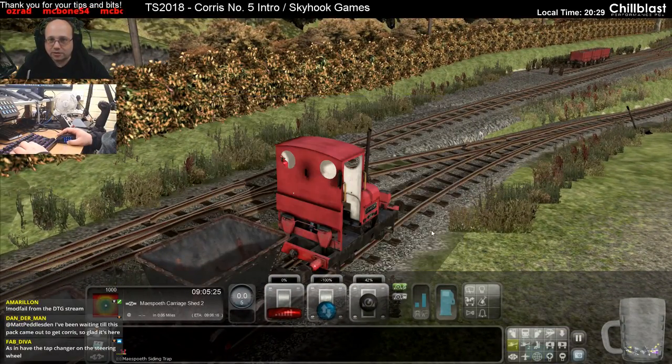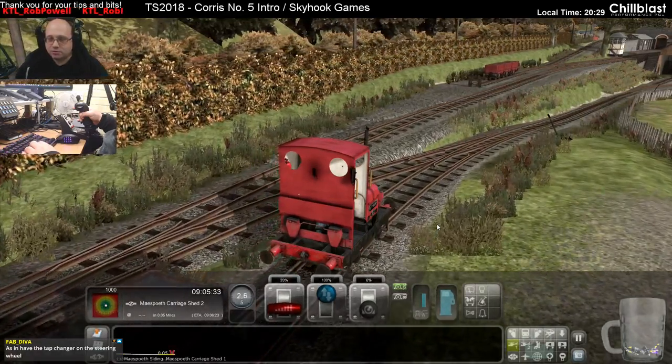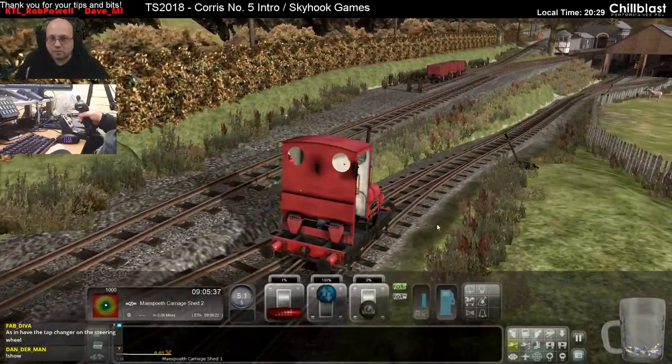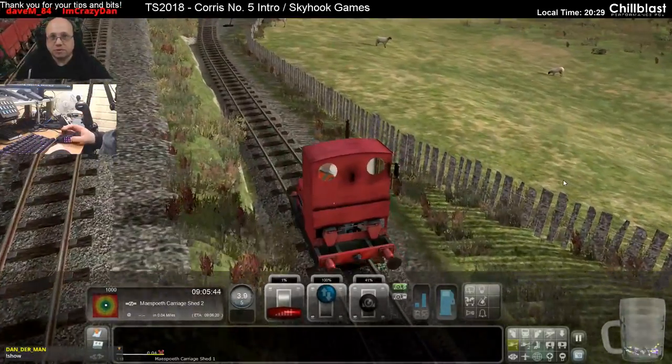While we're here, we may as well extricate the two flatbed wagons we need. Yeah, let's do that one. Have the tap changer on the wheel, put the reverser on the gear stick. A sea of possibilities.